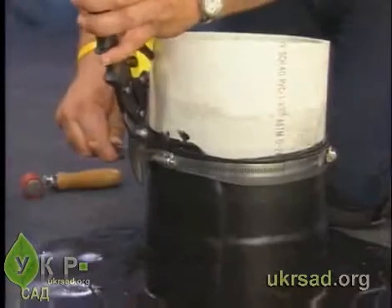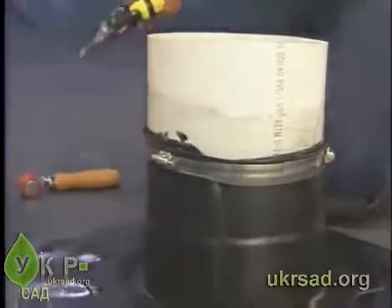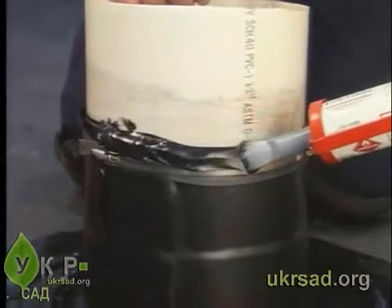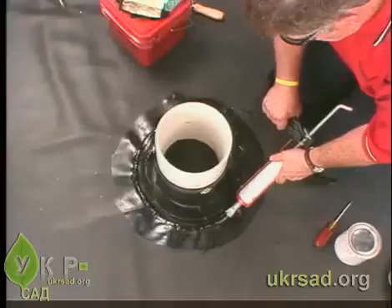Cut away excess metal. Apply a continuous bead of lap sealant HS or all-purpose sealant over the top edge of the boot and the edges of the base of the boot.